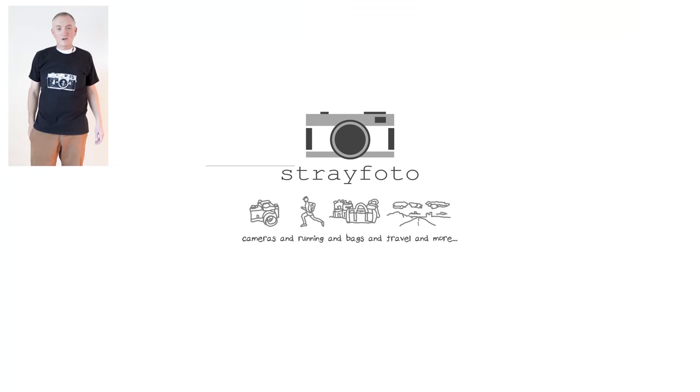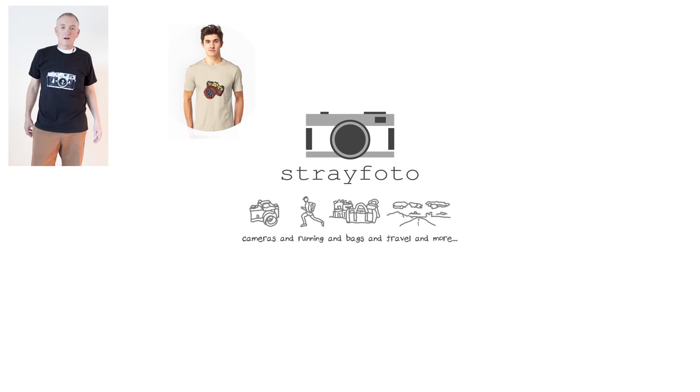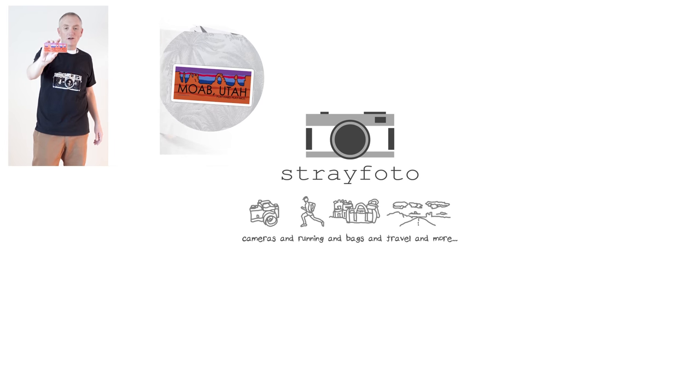Hey, it's me Quinn, Stray Photo. Thanks so much for watching my video. I hope you enjoyed it. Click like and subscribe if you're so inclined. Also, if you're into camera-themed t-shirts, I've got a bunch of really cool t-shirt designs over at my Redbubble store — I'll put a link in the description. I've also got a bunch of really cool stickers there as well. Thanks.